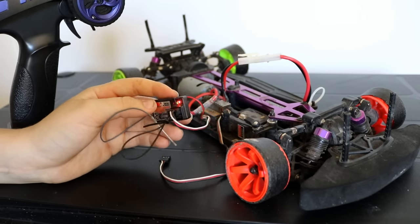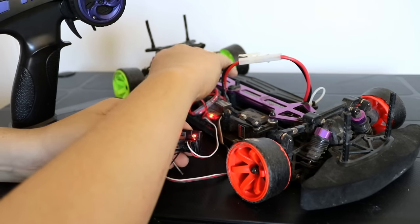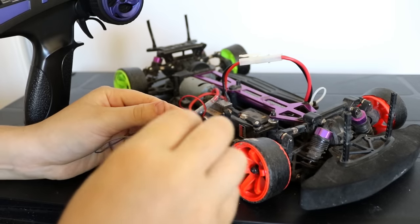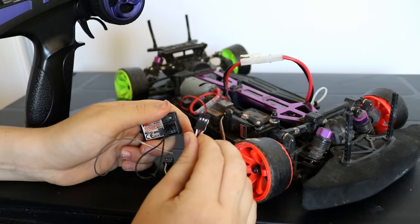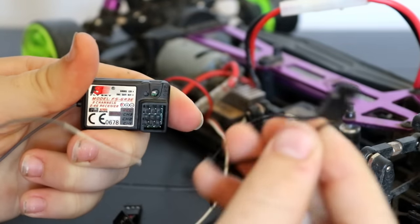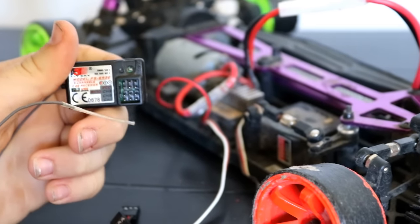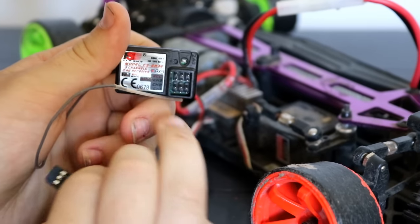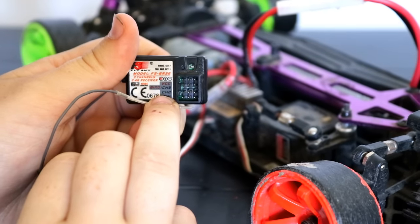We're not done yet. You need to turn your RC car off, then turn your remote off, then unplug the speed controller wire and unplug the binding cable — you don't need the binding cable anymore. Now plug the speed controller wire into the channel 2 port, just the second last port on your receiver.